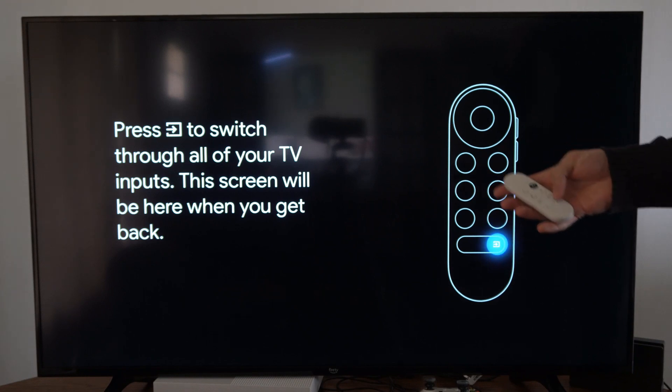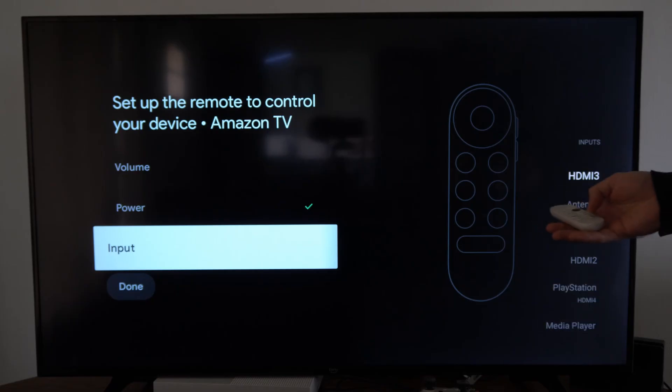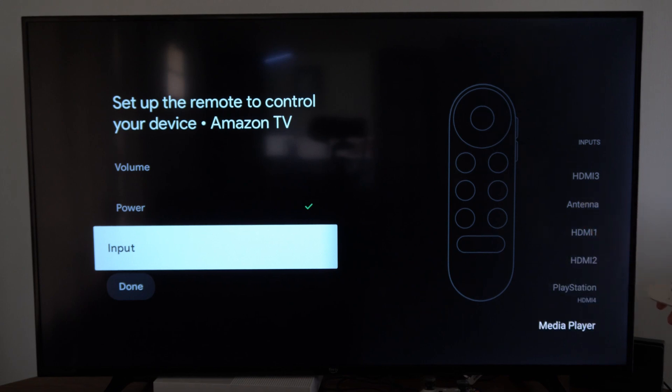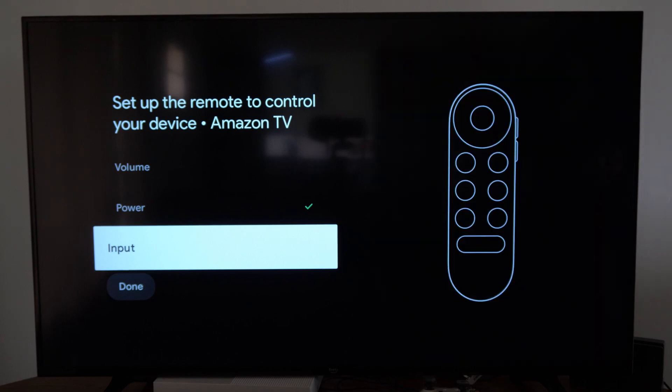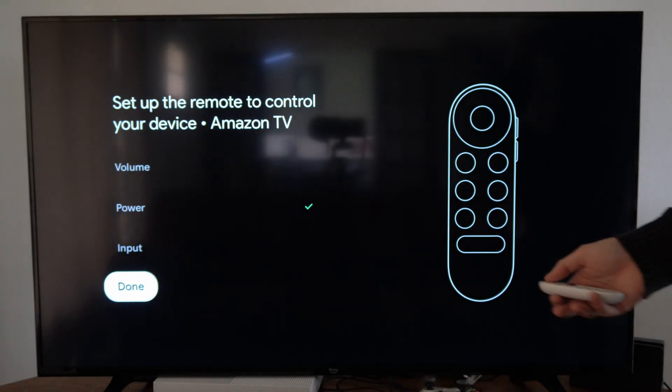It says press the source button to switch the different sources. So I'm pressing the source button and I'm able to go through the different sources now. Let's go to HDMI 3. To select the source, all you have to do is let go of it and it will automatically select it in about 3 to 5 seconds. Set up your buttons right here and you should be good to go.